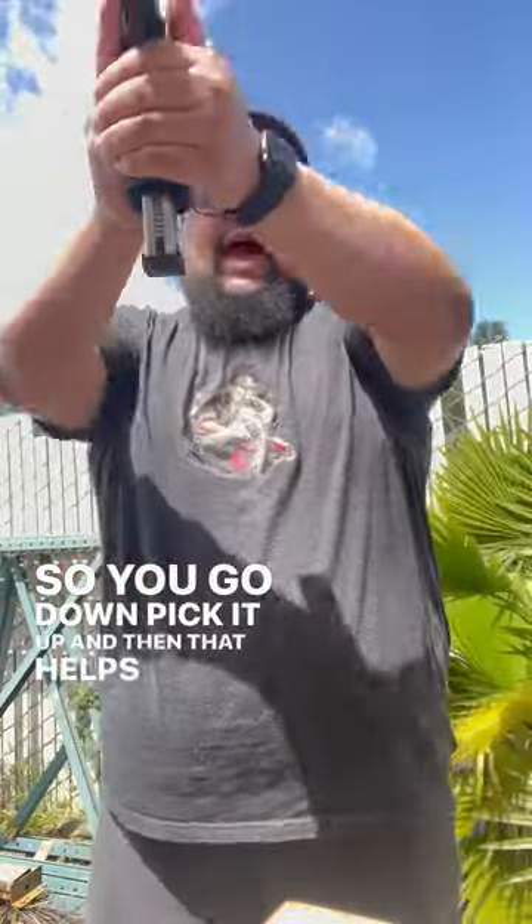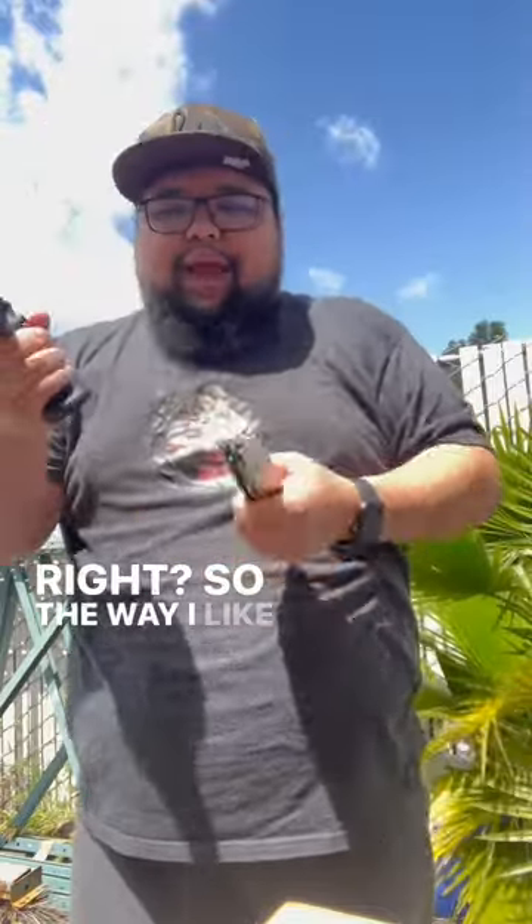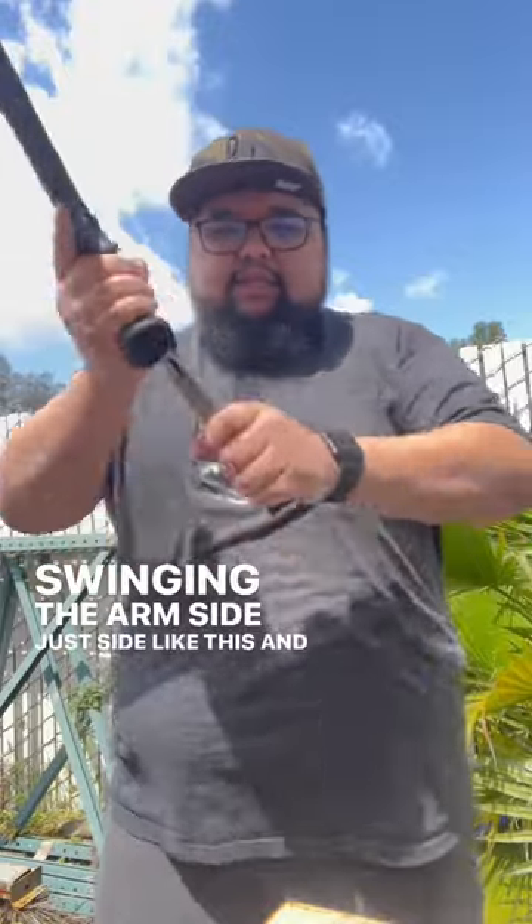So here, let me show you — you go down, pick it up, and that helps you bring it back up. The way I like to practice this motion is just swinging the arm side to side like this and bringing that in.